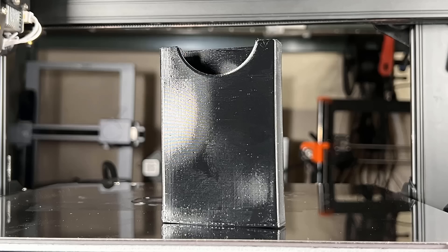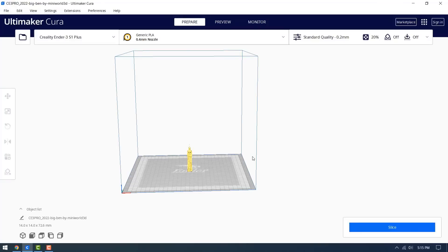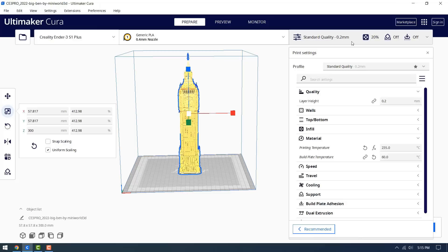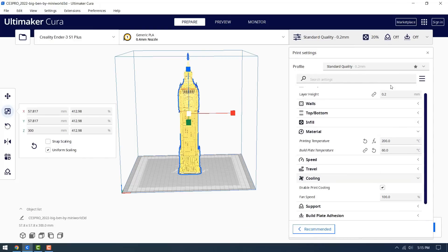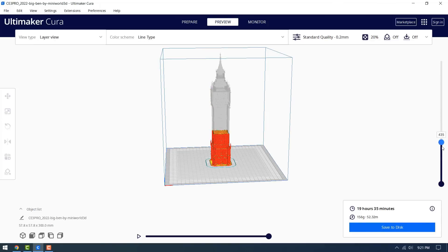The result looks nice, and this card holder is definitely both functional and flexible. Finally, I will print a model of the Big Ben with Hatchbox Bronze PLA, and set the Z height to 300 millimeters to use the maximum printing height again. Change the nozzle temperature to 200 degrees and enable cooling. Slice the model, and this print will take 19 hours and 35 minutes to complete.